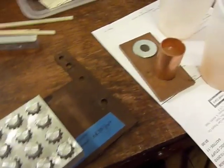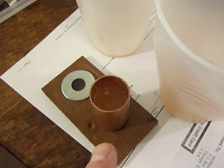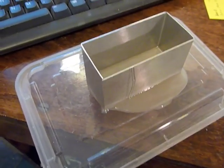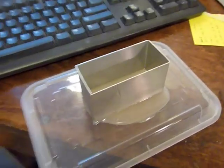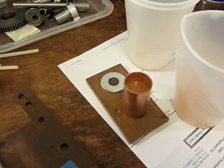One last update before we let this cure overnight. I poured a little bit inside of a washer, some in a copper tube, and then some inside a little sheet metal box on a plastic lid, which as you can see is kind of leaking out — but that's okay. I'm just interested in experimenting and seeing what happens. Unfortunately, none of these three things have a release agent applied, so they may not be coming out. We'll see.